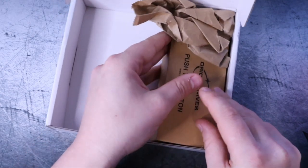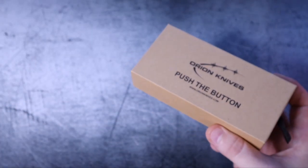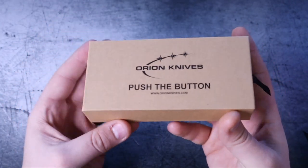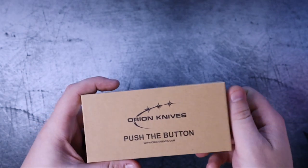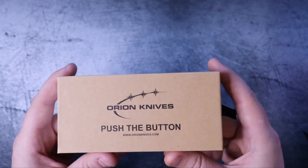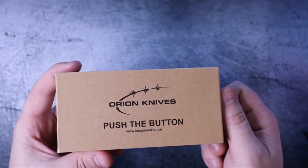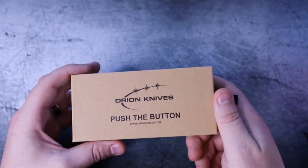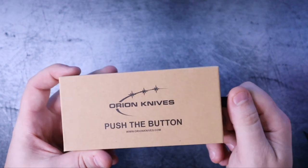Inside this box is another box — kind of a Russian doll thing going on. I'm so ready for this. David from Orion Knives messaged me on Instagram and said the Scorpio dropped today, and I dropped everything I was doing at work, went out, and ordered it immediately — because I knew I was going to want it.